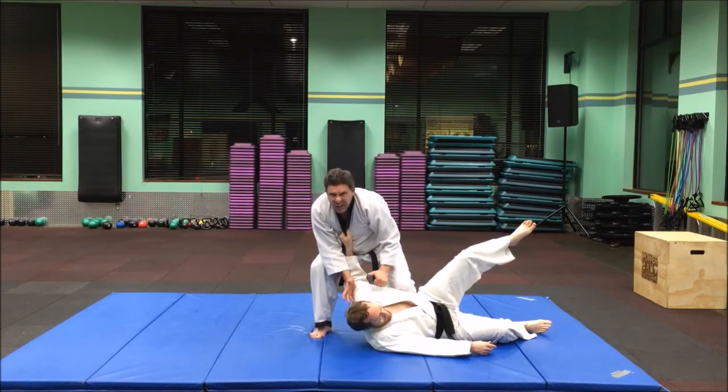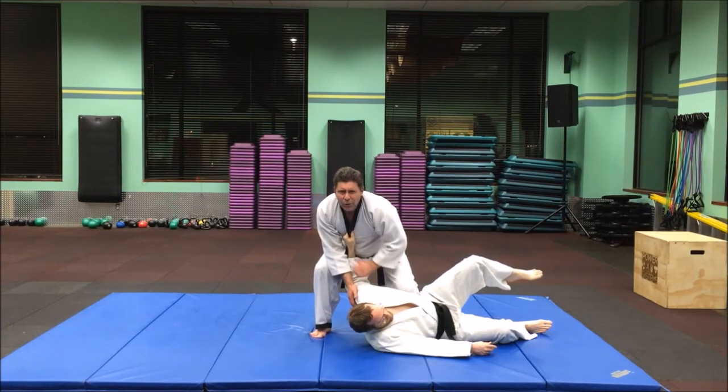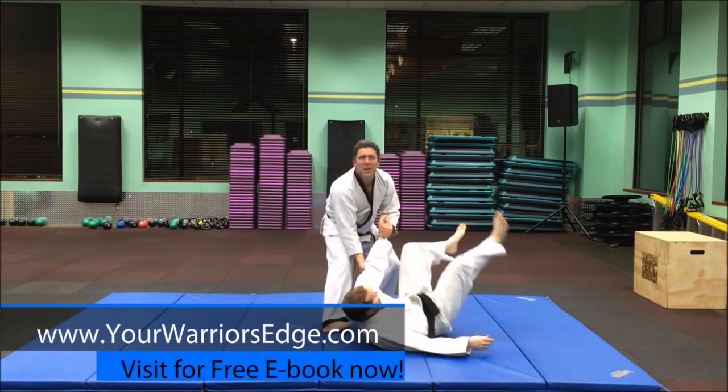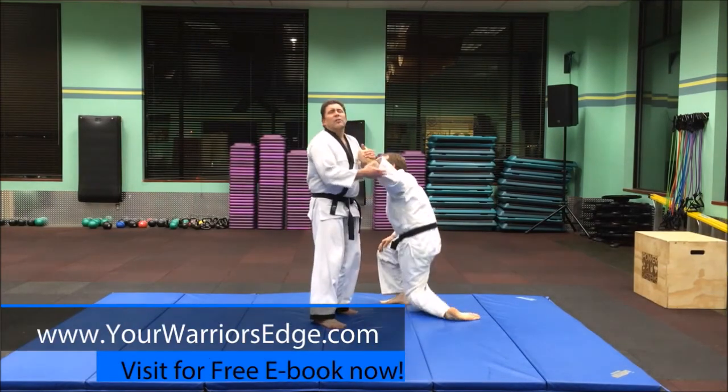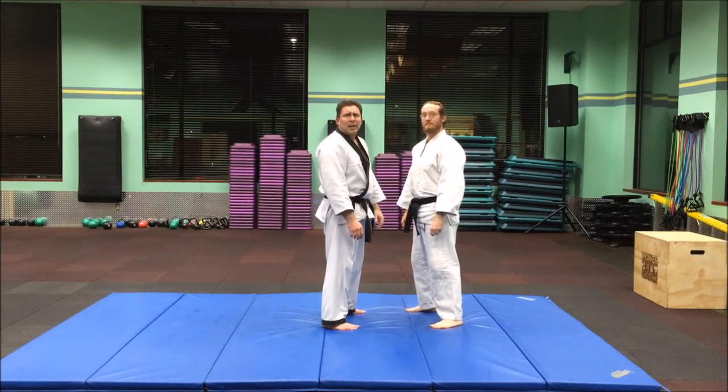And when you come down, land that knee right on the ribs if you want to cause some damage. Don't do it on your training partner or he'll do it to you next. So that's the first of the head and neck takedowns that we teach in the Hapkido curriculum.